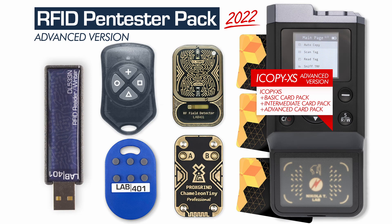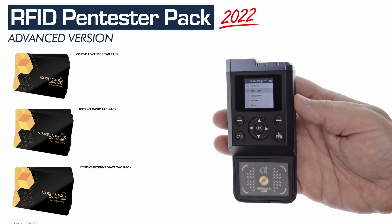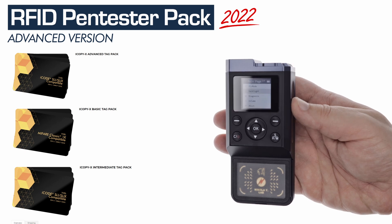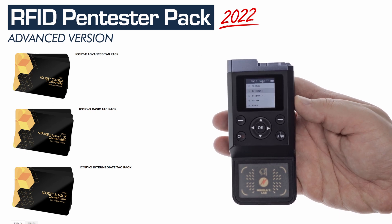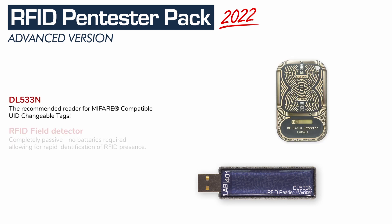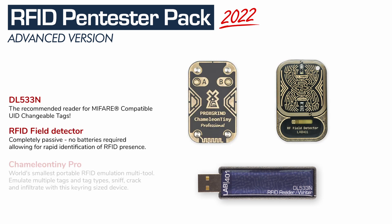The advanced RFID pen tester pack. In this pack, you can still find the iCopy XS, but this time you have 3 different tag packs included: the basic card pack, the intermediate card pack, and the advanced card pack. The DL533N, the RFID Field Detector, and the Chameleon Tiny Pro are still in this pack.